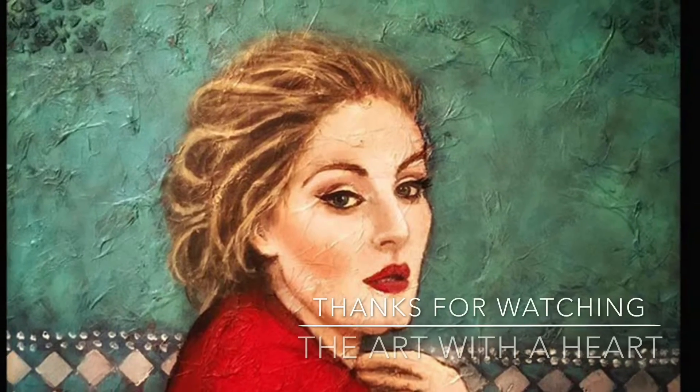After taking some time off, I finally found the courage to add her hair. I think she's come to life. What do you think? I would love to hear your comments.